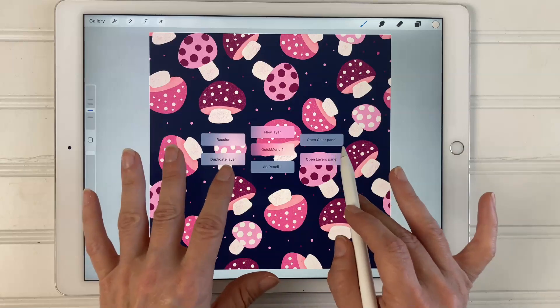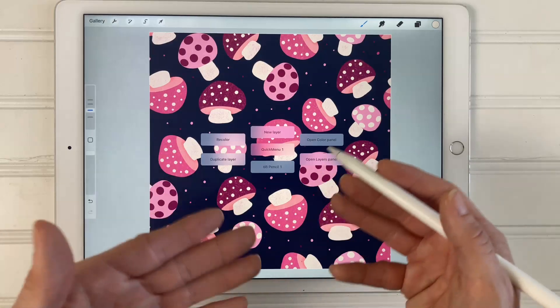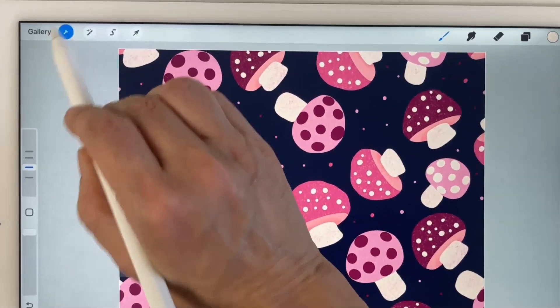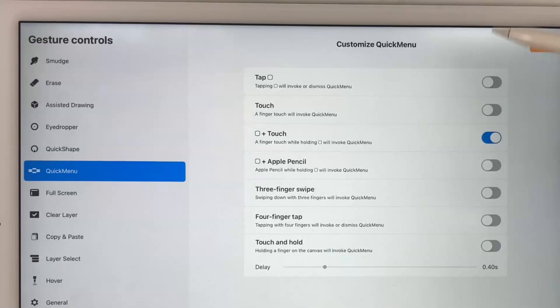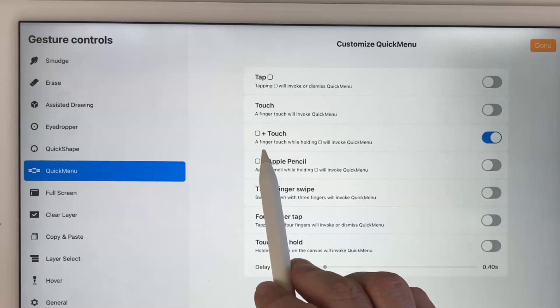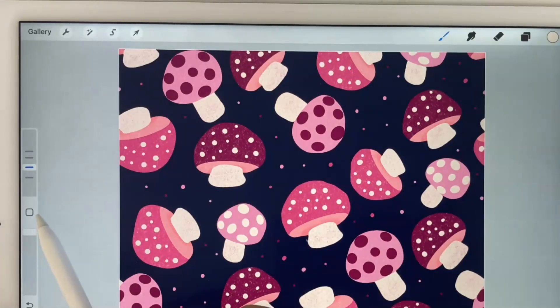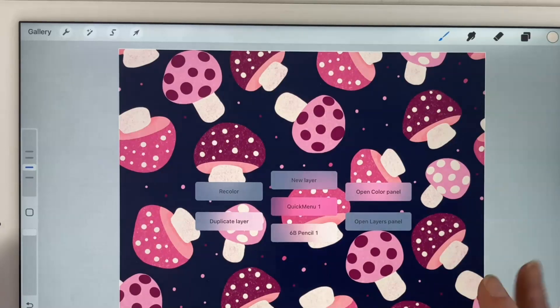That's how you use the quick menu. Now I'm going to show you how to set it up. To set up the quick menu, come up to the wrench icon — your controls — and tap Quick Menu on the left. When you do that, the customize quick menu screen will come up. To access the quick menu, I have it set to a finger touch while holding the square button, which will invoke the quick menu. If I hold that down and tap, my quick menu comes up.